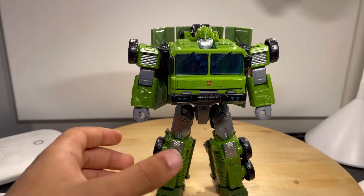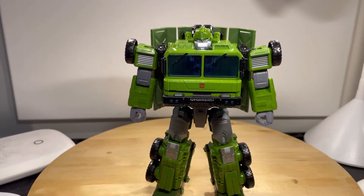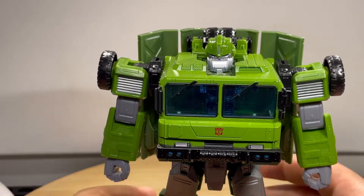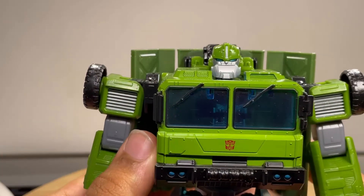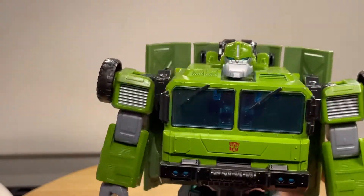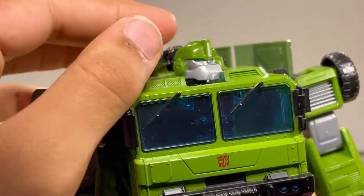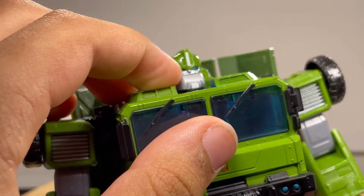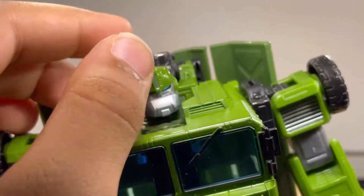Getting Bulkhead out of the packaging — I'm just going to add that this is an excellent, excellent figure right here. It looks really, really good. Taking a look at the details, that head looks absolutely awesome. I really like how this head looks. I didn't really like too much how Bulkhead's design in Prime was, but I definitely like this design a lot better and I think it looks really good. The head definitely comes from that Prime design, and also Animated as well. You got some blue right there for the eyes, silver down the crest, and some silver for the rest of the face.